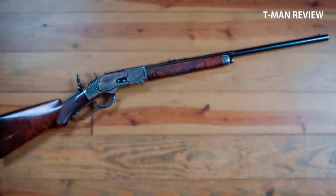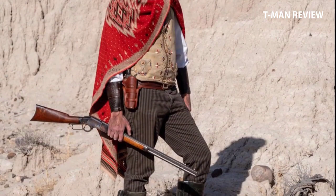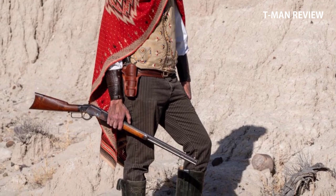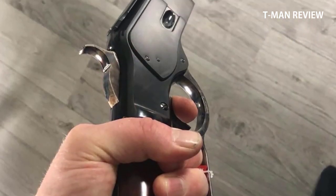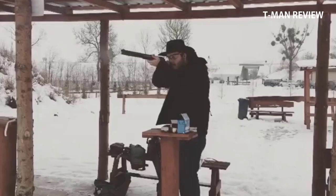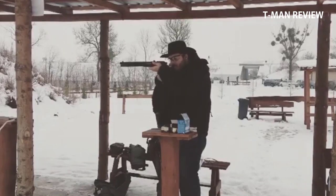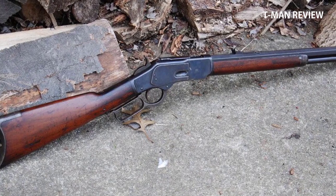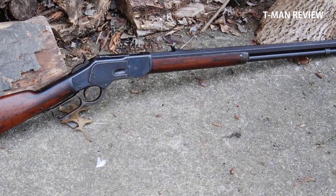The 1873 was designed for centerfire cartridges, initially the .44-40 or .44 WCF as it was called, with the ability to reload the ammo. This gun contributed to western expansion — it was easy to cast bullets over the campfire, and with a supply of primers and powder to load the ammo, this allowed people to move and explore and still have fuel for their guns. The .44-40 and later the .38-40 cartridges were also popular in the Colt revolver, so a person could carry one supply of ammo for both the rifle and handgun.